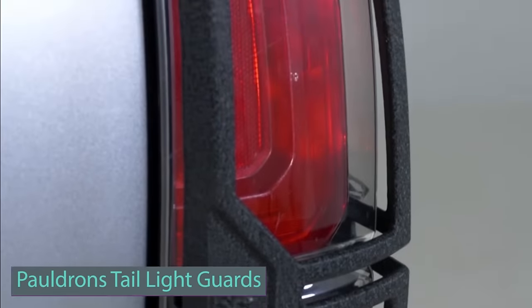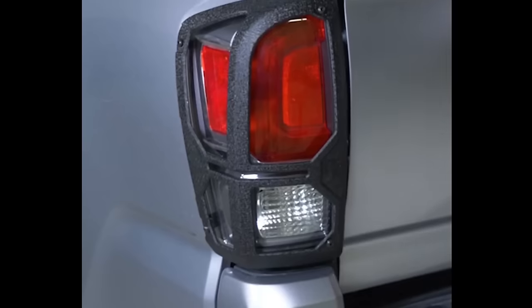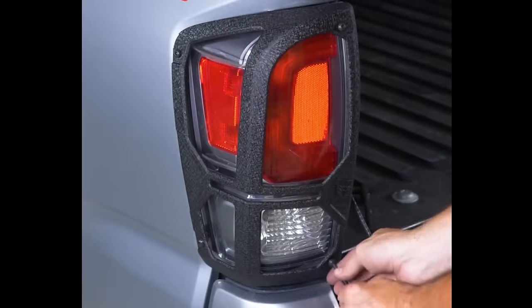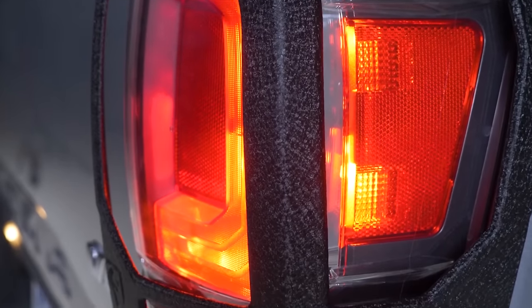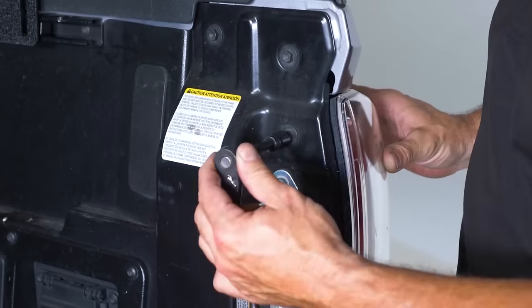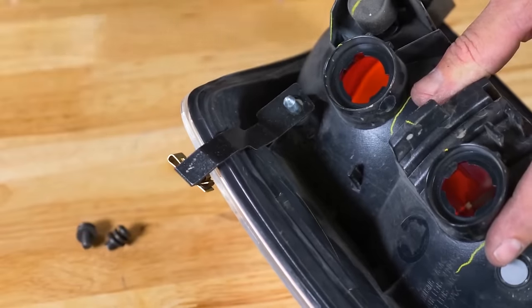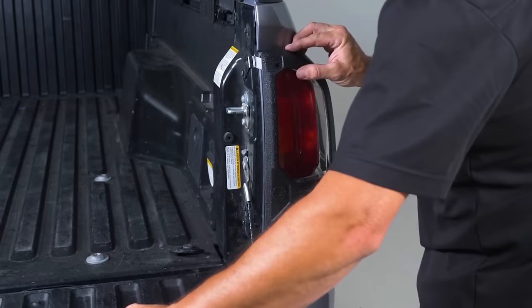Tiger Auto's premium aftermarket truck accessories include rear tail light guards, essential for protecting this vital component and preventing damage from minor accidents. Installation is straightforward, requiring no drilling into your vehicle, allowing you to enjoy the enhanced protective look in minutes. Tiger's tail light protectors are heavy-duty and rust resistant. For a bespoke design, choose Pauldron tail light guards made from a single-piece cast aluminum alloy. These guards provide superior durability while maintaining a lightweight profile, with a black powder e-coating finish ensuring rust resistance and a premium aesthetic.